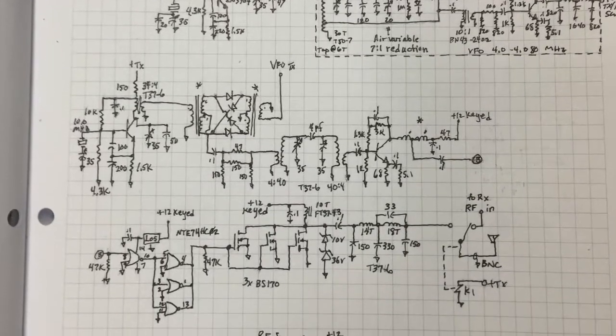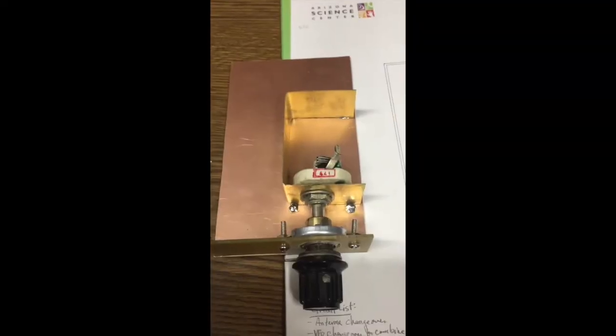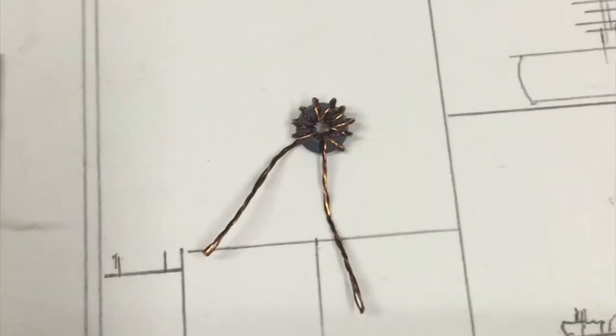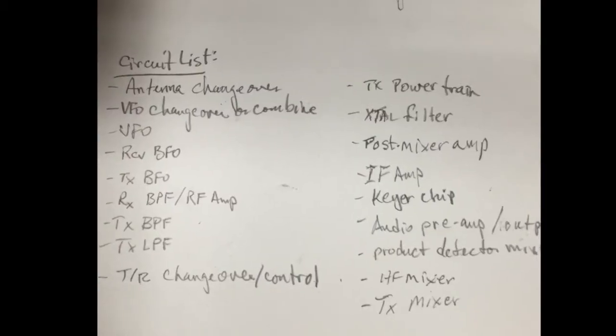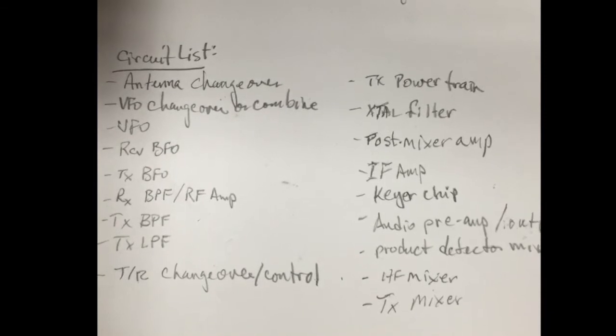Draw your schematic diagram. Draw a full-scale layout of the circuit board. Start with your major components. I breadboarded the VFO to verify operation. My circuit used a lot of these small ferrites. I breadboarded the mixer circuit, and then I made a list of all the circuit elements that I'll need to build for this project.